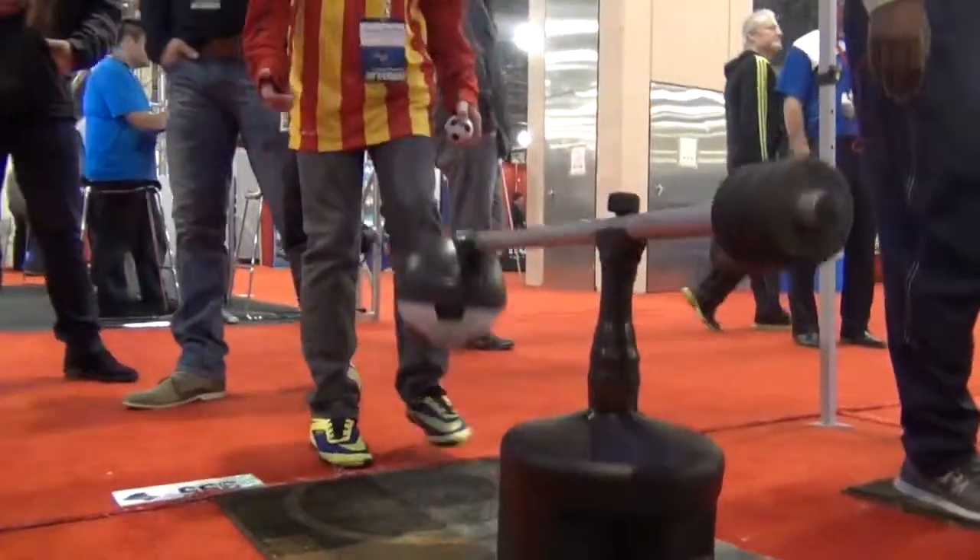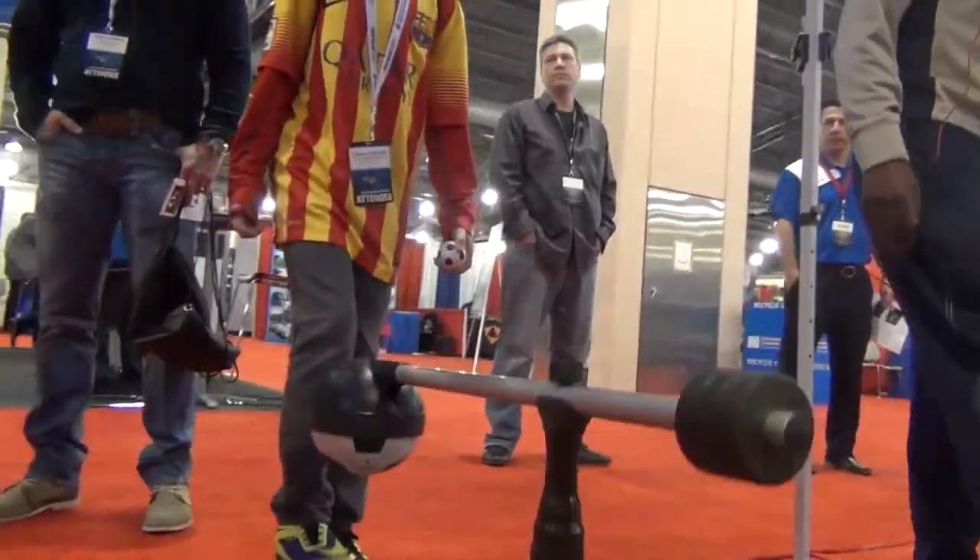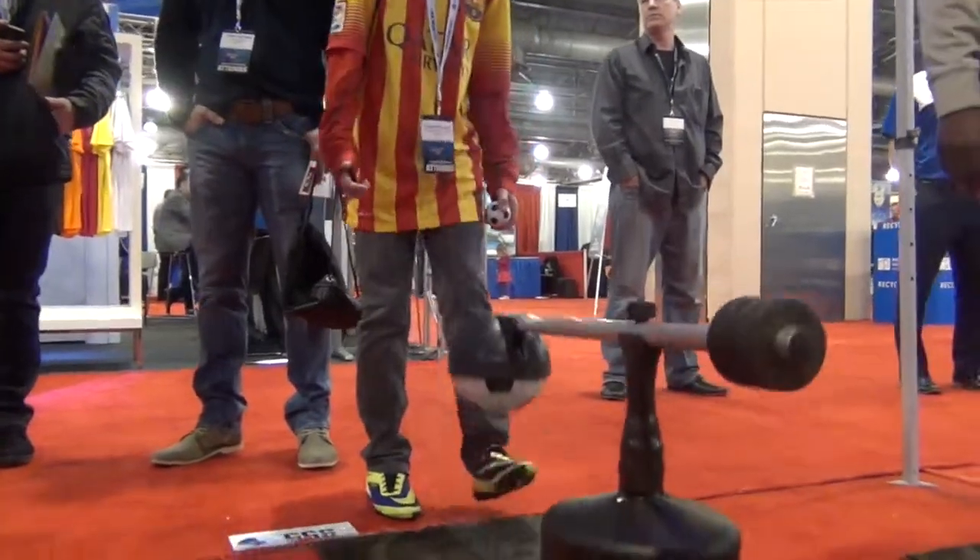The $2.50 Home Depot bucket — you guys do this at all? We're doing thigh work, it elevates it. You guys do it already?